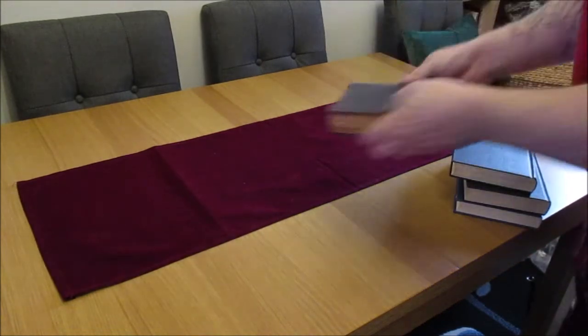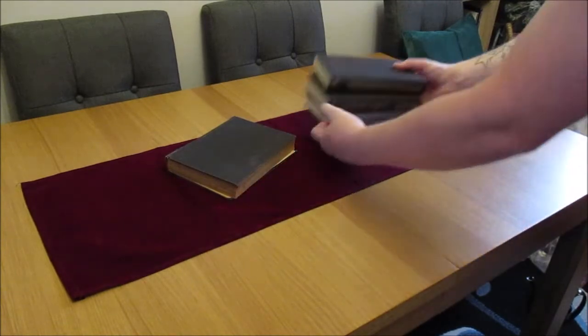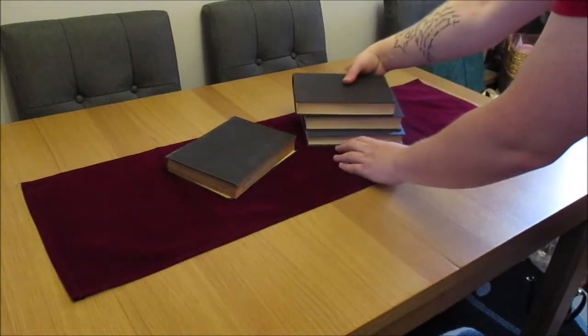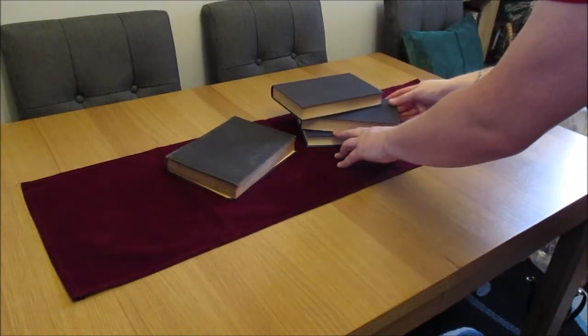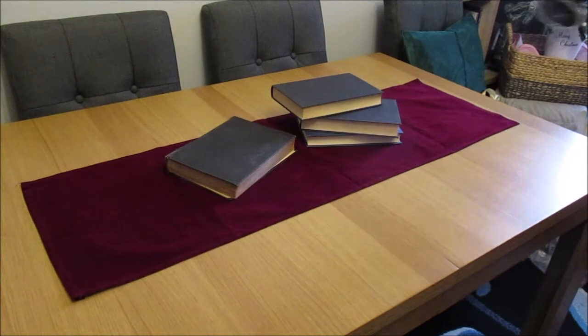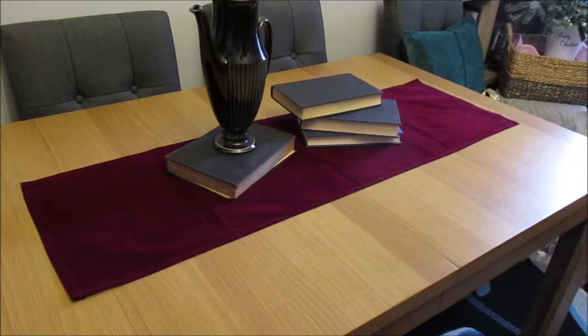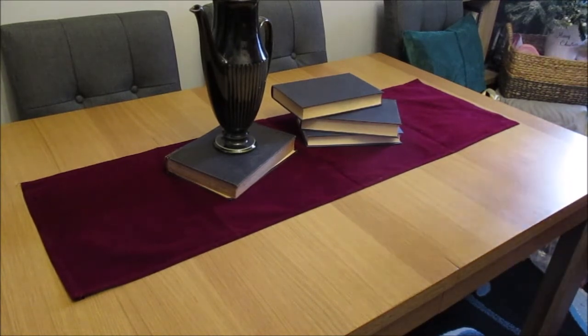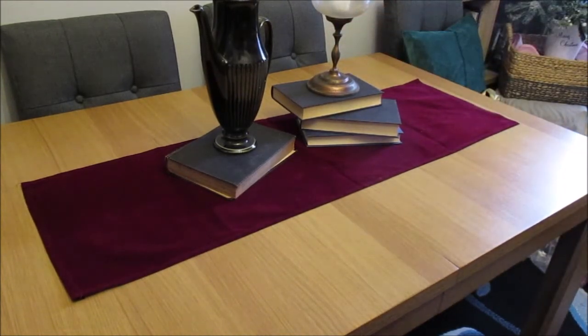We'll have one book on the left hand side and a stack on the right hand side. On the book on the left I'm going to place this green teapot which I was lucky enough to find on eBay, and on top of the books on the right hand side we're going to place a LED candle.